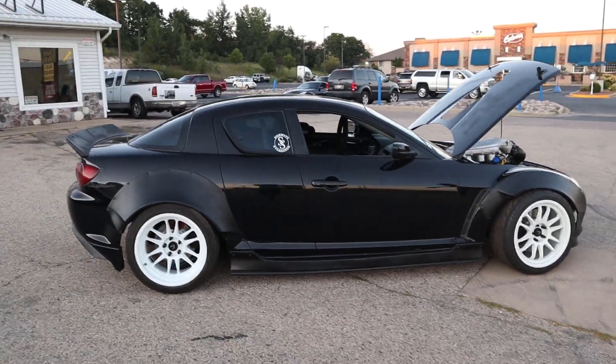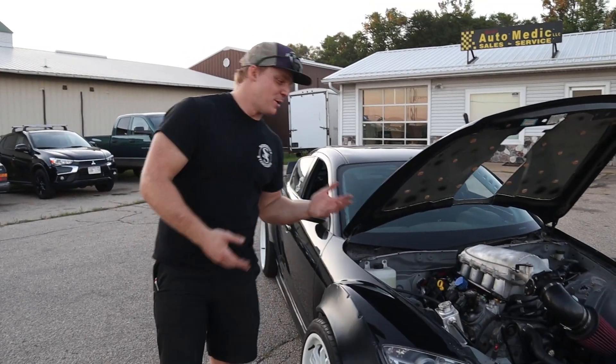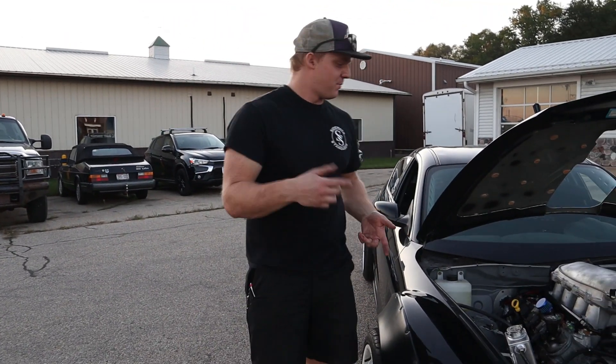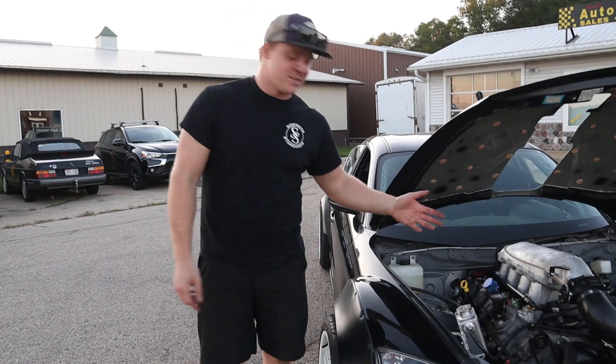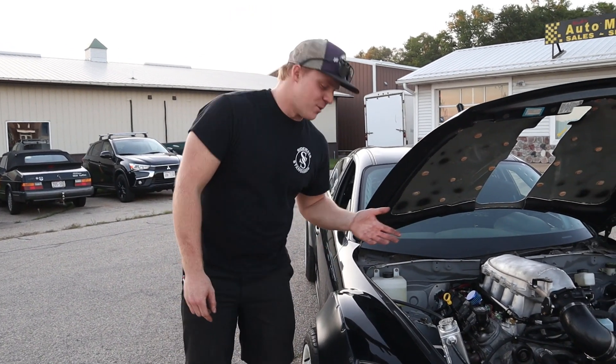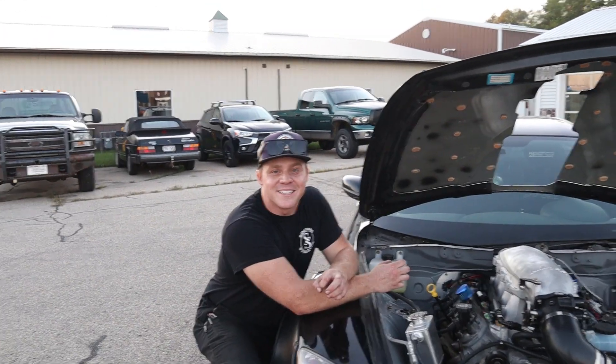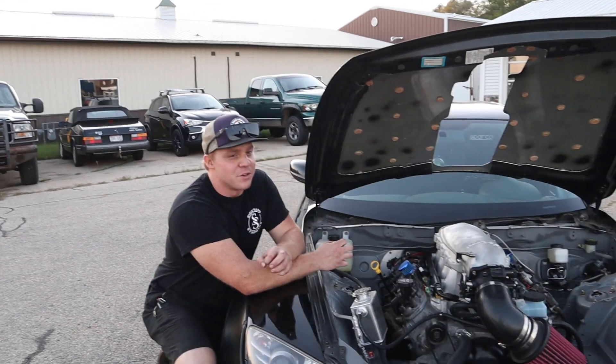Otherwise, that's pretty much it. If you have any more questions or anything about the build, don't hesitate to DM me on Instagram, Facebook, YouTube comments, whatever — I'll help you guys out. It's a pretty basic build, but hopefully when it gets dyno'd it'll make some good horsepower.